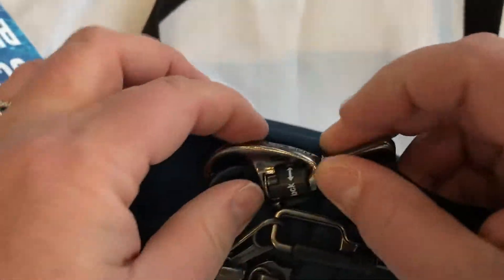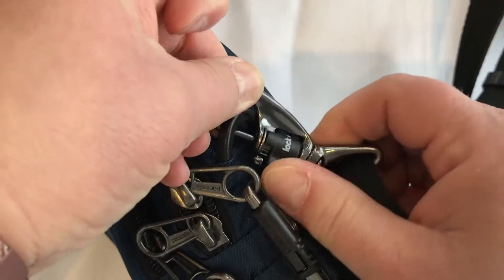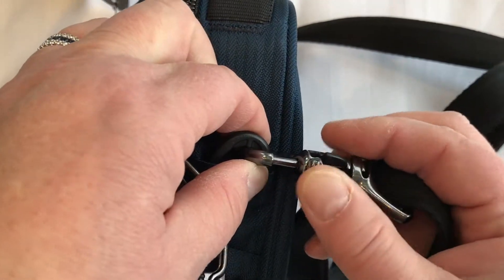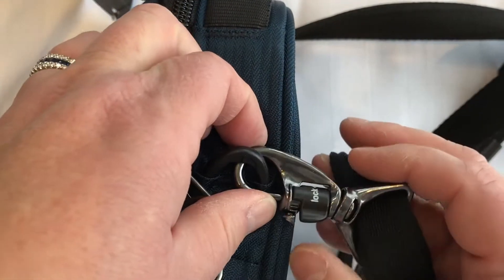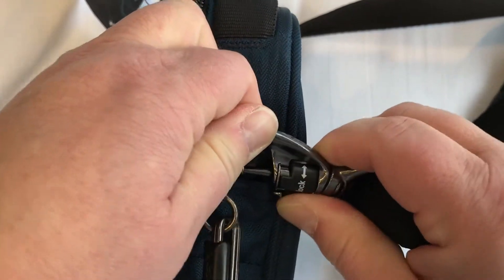Let's have a look at the strap lock a little closer. As you can see, it says lock and unlock, and you just slide this piece over and then it opens — it makes it so that you can open the latch. Lock it and unlock it.